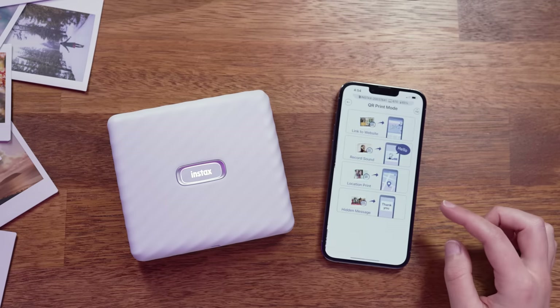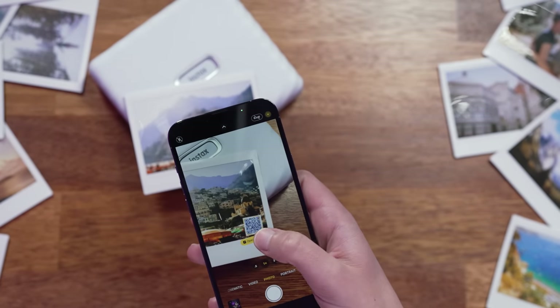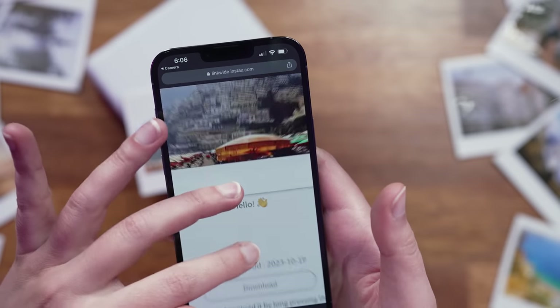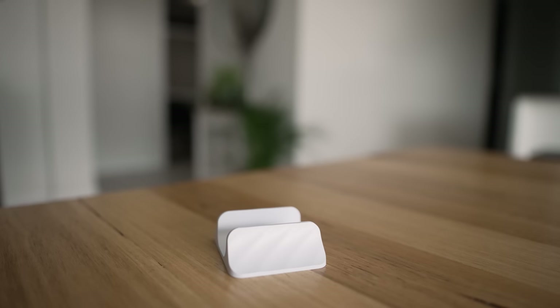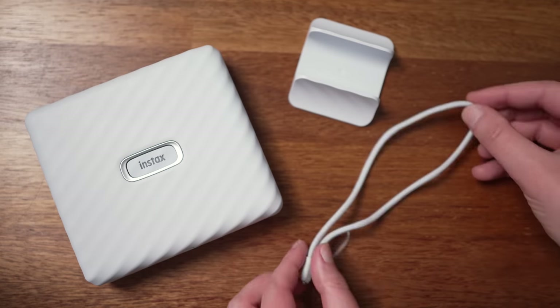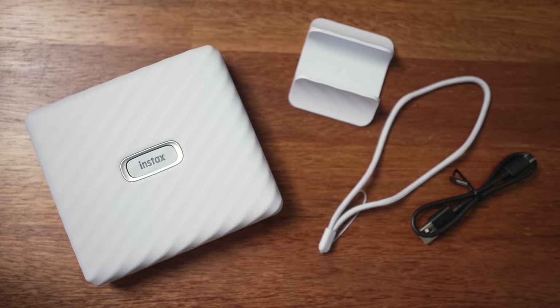You can also add a QR code to your prints, which can link to a website, a recorded sound, a location, or a hidden message, and you can choose between six different colors for the QR code. From a full charge you can create around 100 prints with the Link Wide. It has an internal lithium battery which takes approximately 80 to 120 minutes to fully charge. In the box you will find the Instax Link Wide printer, a stand to display your printer, a strap to easily take the printer out with you, and a USB charging cable.